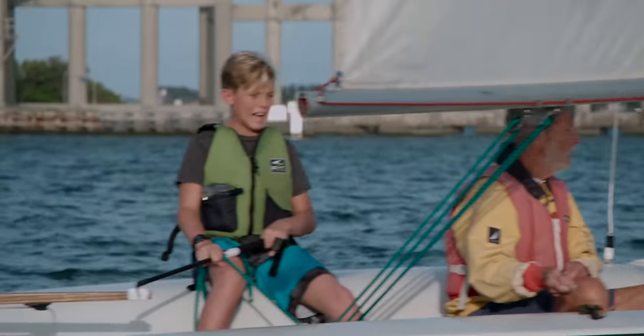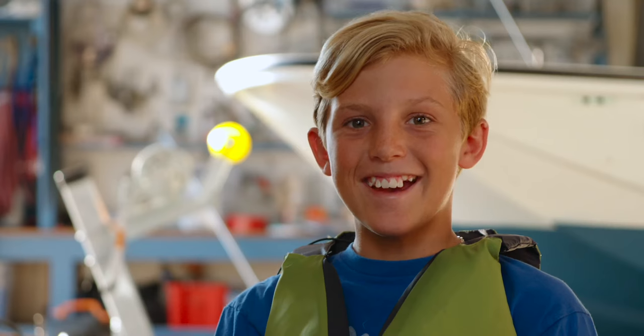The instructor handed me the ropes and said, here, you do the main sheet. And I was like, okay. This is weird. And I ended up being pretty good at it. And I thought, I can do this.